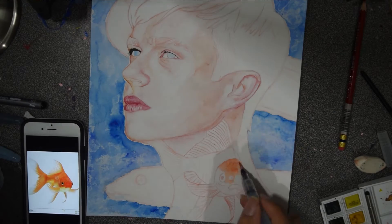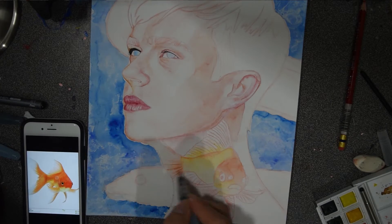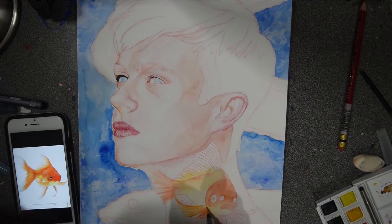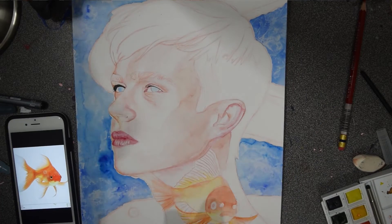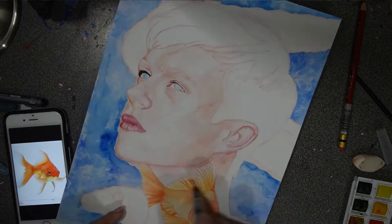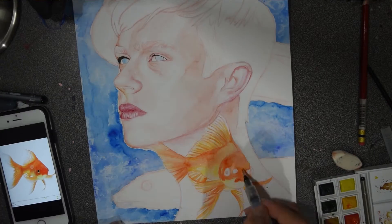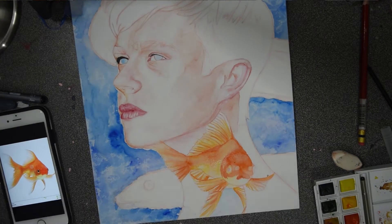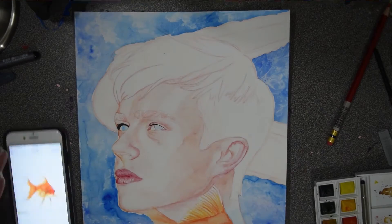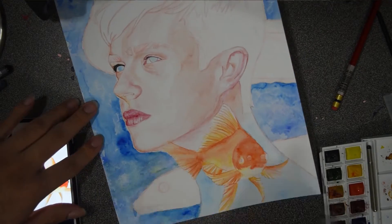The reason I added the goldfish is because in the movie, towards the beginning, he goes to his office and finds his goldfish dead. I'm not sure if there was a specific meaning behind it in the film, but I portrayed it as the joy of life being drained away from him.